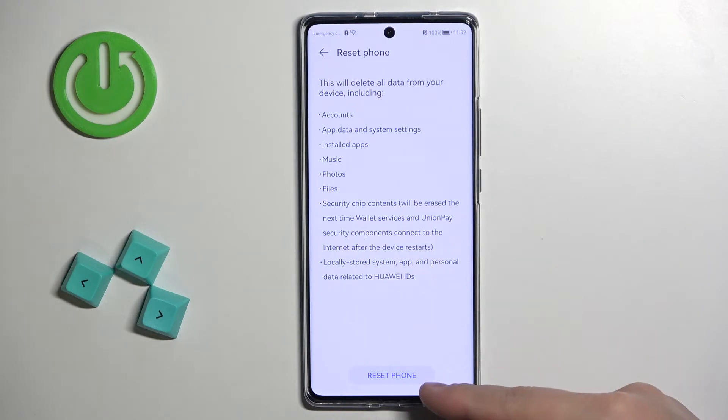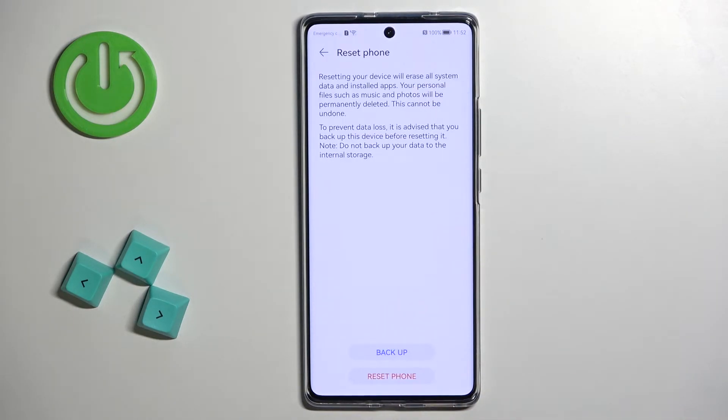Then tap on the Reset Phone button. Sometimes you might be prompted to enter the passcode, PIN, or pattern if you have any screen protection set up on your phone. If prompted, enter the password, PIN, or pattern you're using and then tap on Restore Phone to start the resetting process.